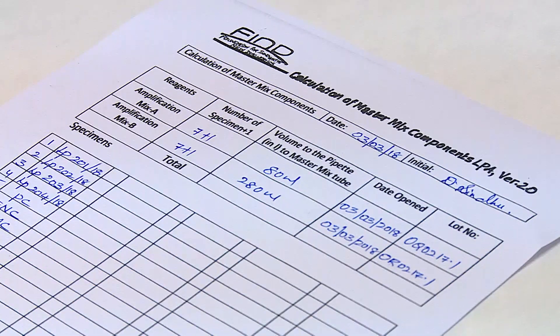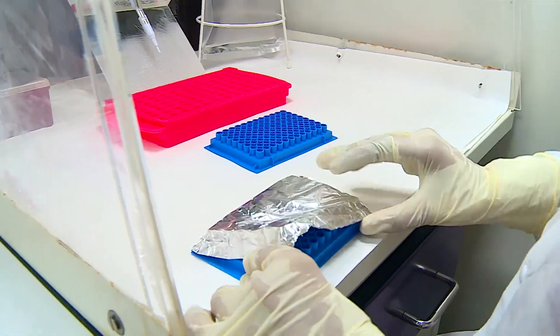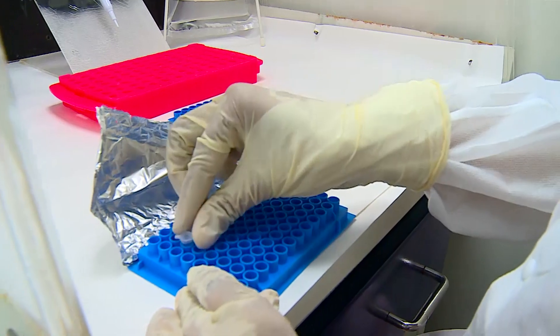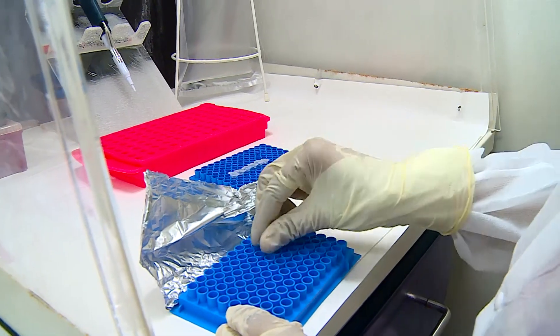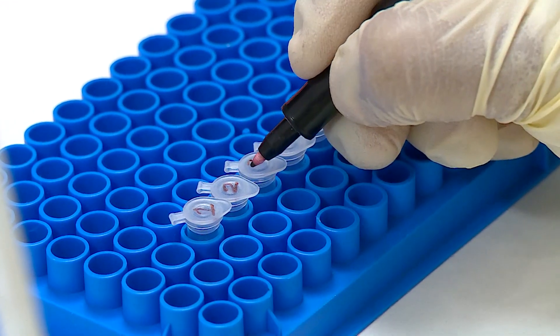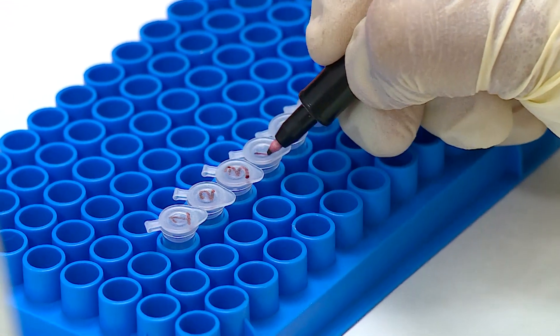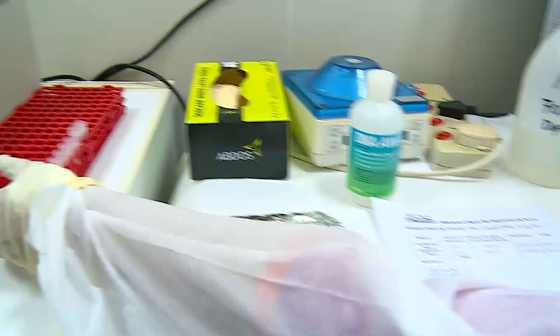It is preferable to maintain a log showing the date, laboratory, number of the samples, the controls, and the volumes of Solution A and Solution B used for preparing the master mix. We shall now see the demonstration of DNA addition and the PCR protocol. The PCR tubes containing 45 microliters each of the reaction mix are brought to the PCR hood, arranged, and they are labelled. It is preferable not to touch the vials at this stage to prevent DNA contamination.